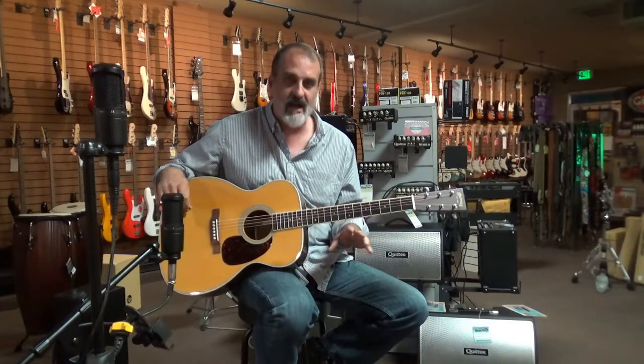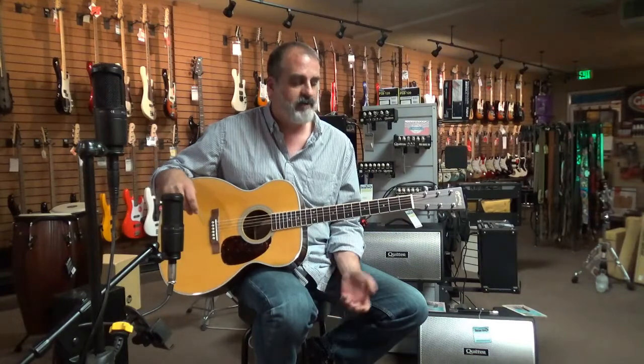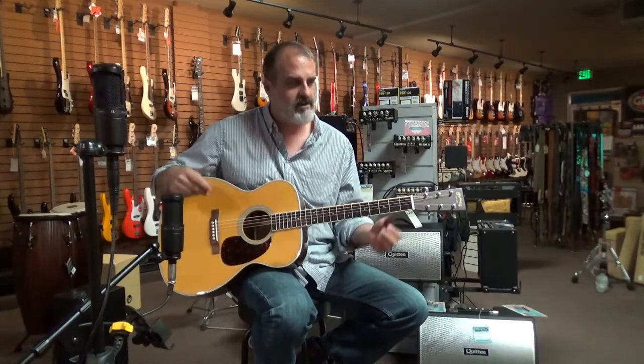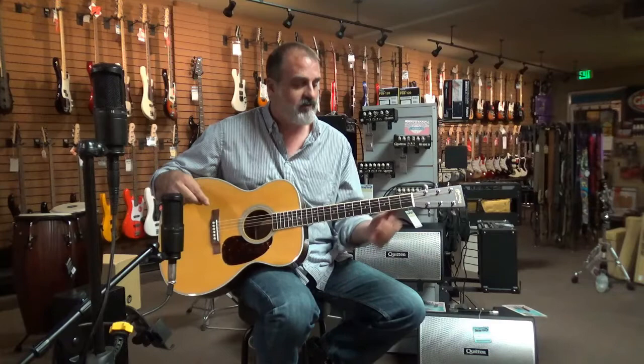This guitar is kind of like if you need a guitar that can do everything, this is the guitar for you. It plays great fingerstyle, it plays great with a pick — you can do bluegrass to folk to country to rock to whatever you want with it and it's going to perform for you.